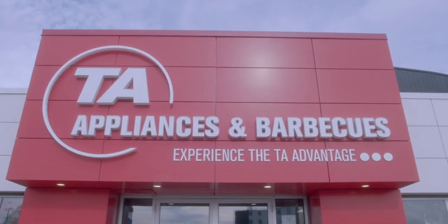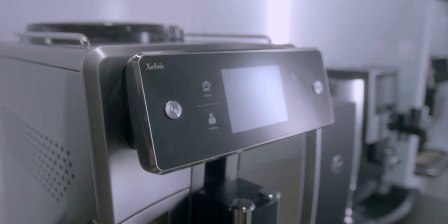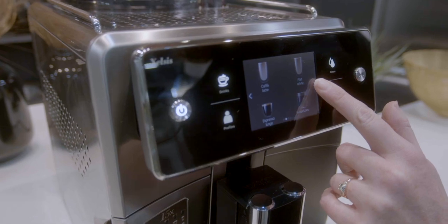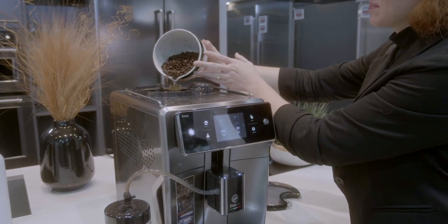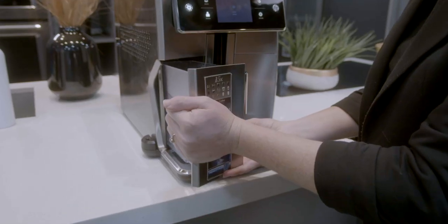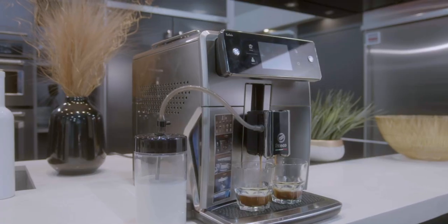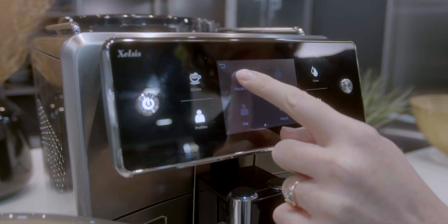Hi, I'm Anna from TA Appliances and today we're going to explore the Seiko Excelsius Super Automatic Espresso Machine. Prepare 15 exquisite customizable espresso-based beverages to your taste with a 12-step ceramic grinder. Quick heating water boiler made from light aluminum and stainless steel. Prepare and enjoy a single or double serving of any coffee recipe, and keep your customized beverages accessible using your profile.